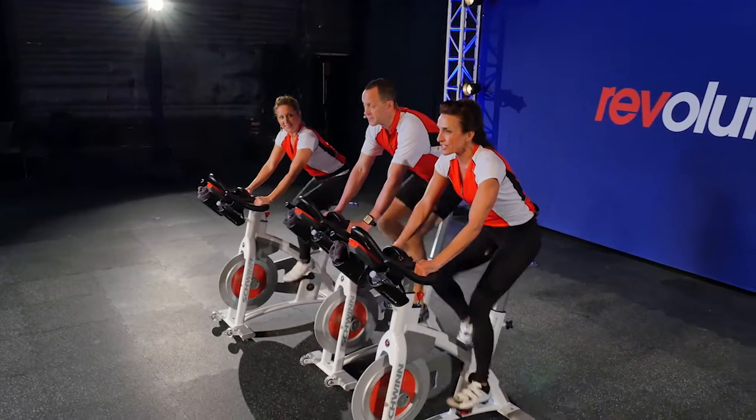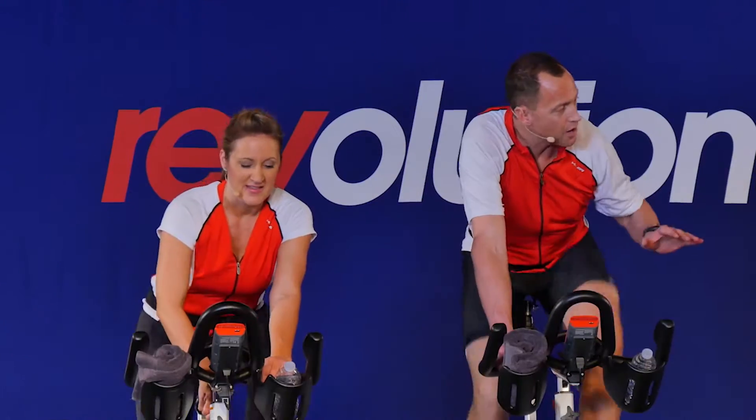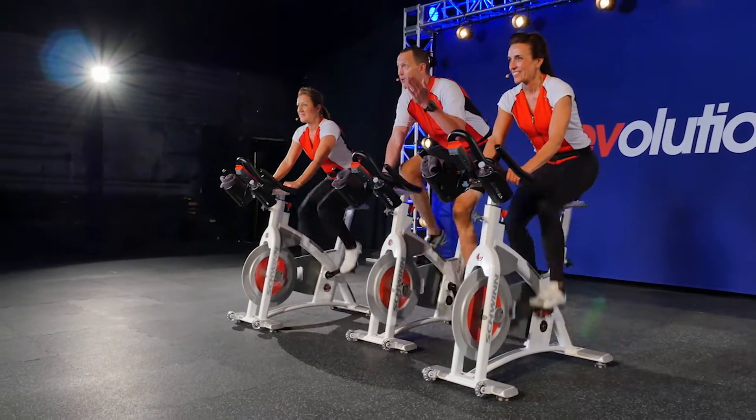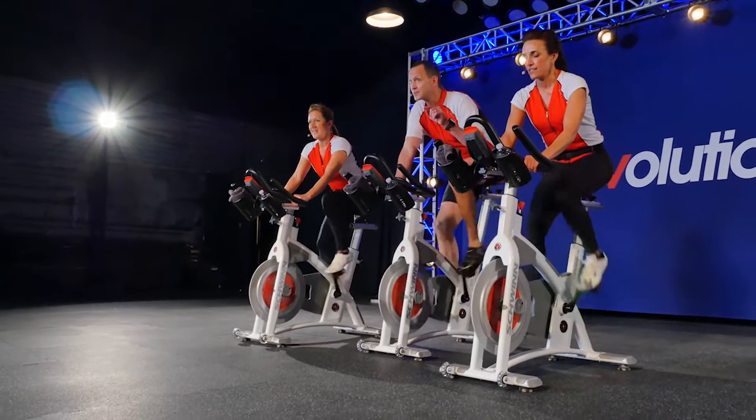Right now you're just getting a taste for the road. So we'll start out in the cadence — a slightly lower cadence than full out. You're going to see us riding along at different speeds. Your objective here is to feel your heart rate go up by pushing harder. That's the goal.